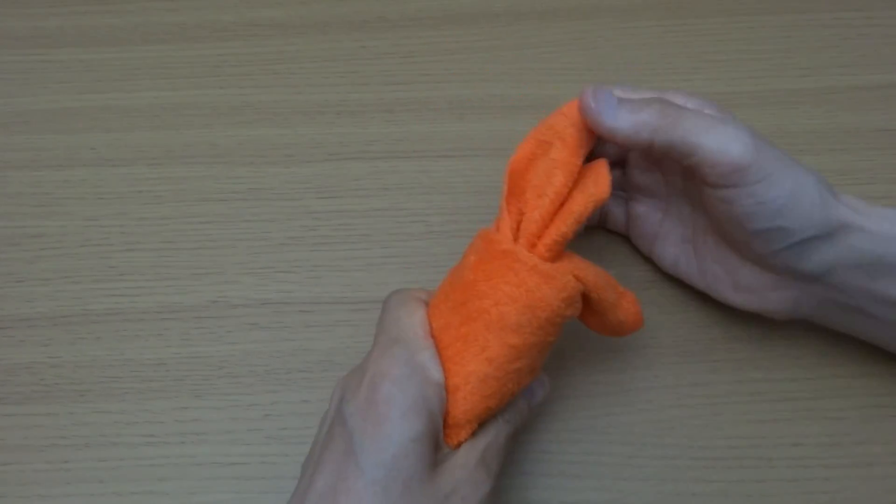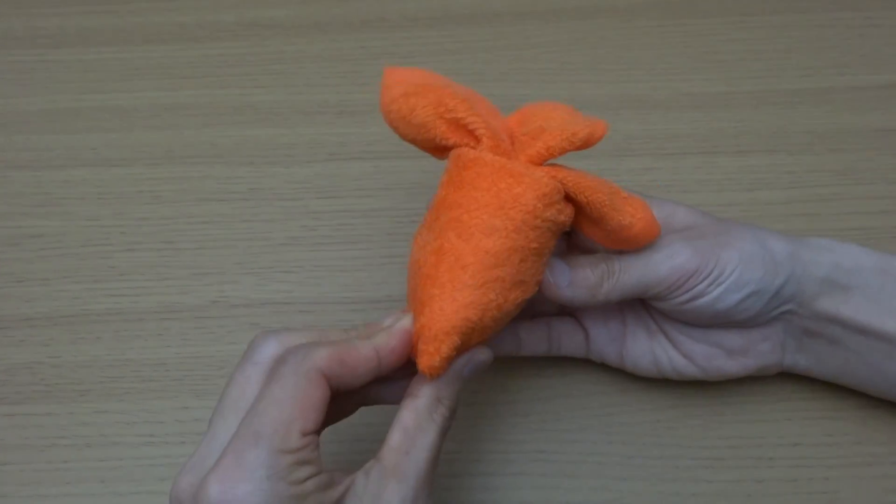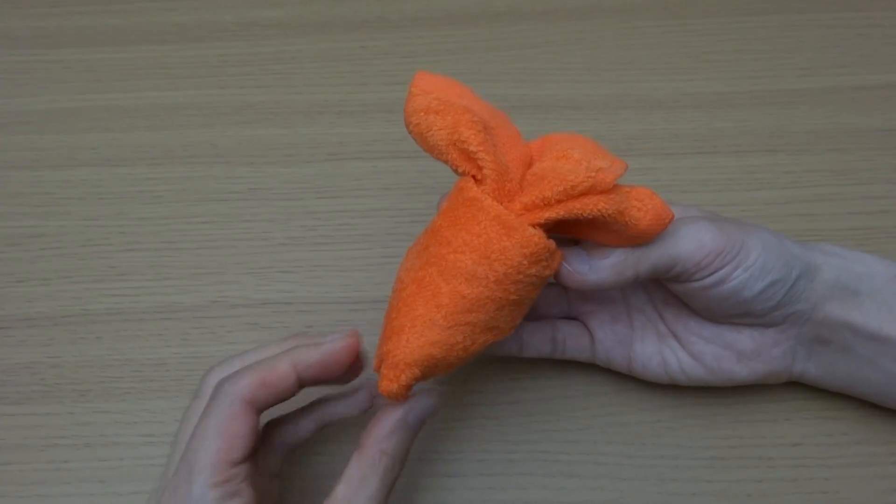Spread three corners. And here is a carrot.